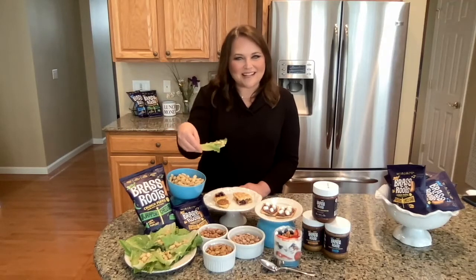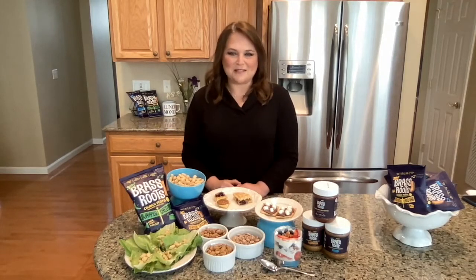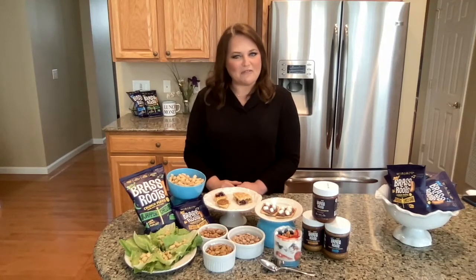and chopped up the truffle rosemary puffs to replace the croutons, and you can eat it with your hands. If you like your salad spicy, you can use the jalapeño cheddar puffs. I think the puffs are probably my favorite Brass Roots product, but I don't know that I can pick a favorite flavor — they're all so good.